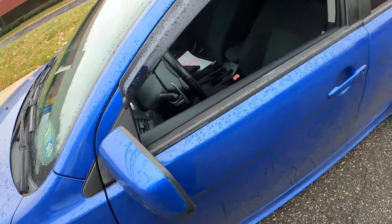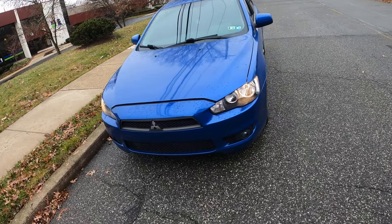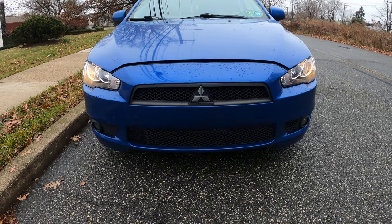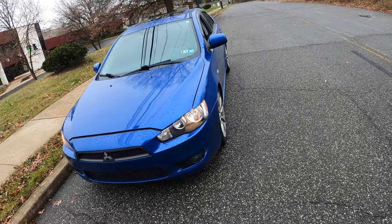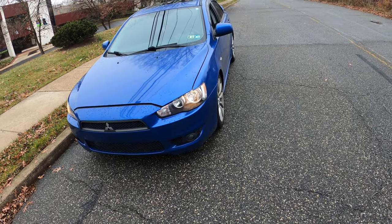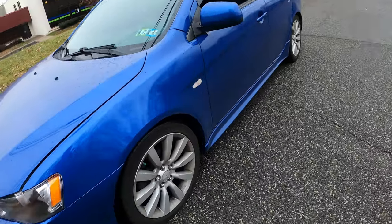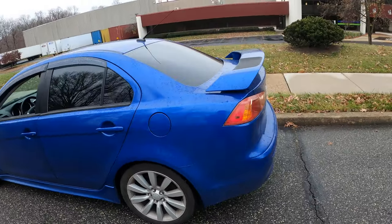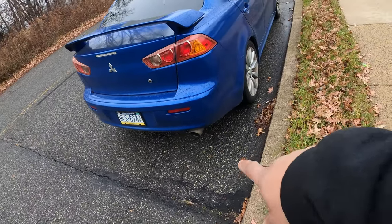Alright, nice little color on it — I always liked the Lancers. This isn't a new one; the newer ones look pretty similar but a little different. Look at that grille — that is one mean-looking front end. Mitsubishis in general, I barely ever see them in the shop. They run good and they really don't break down. Check out the wheels — 18s. Got the windows tinted, got the spoiler — looking all sporty.